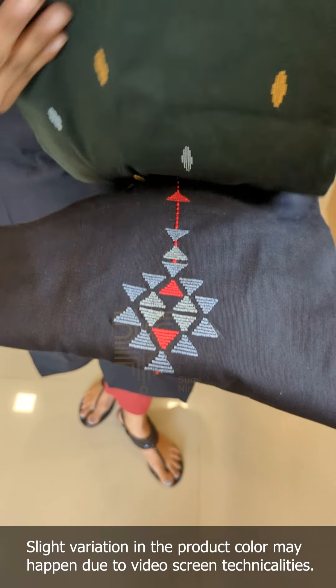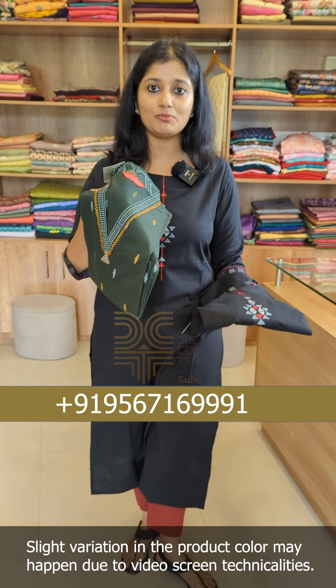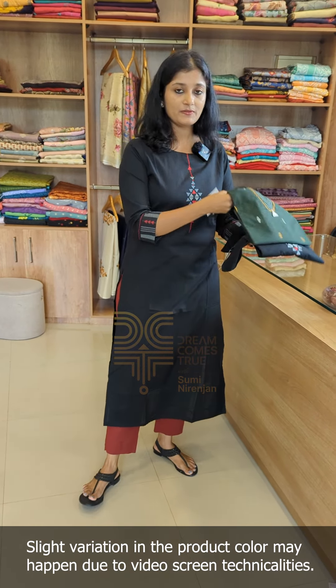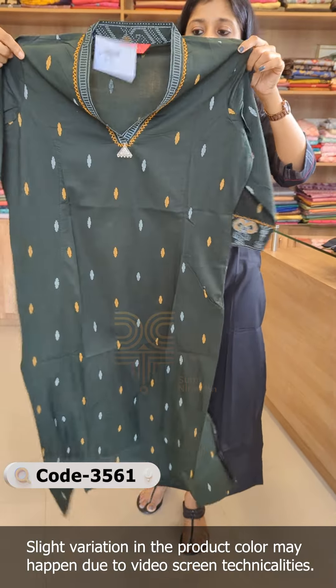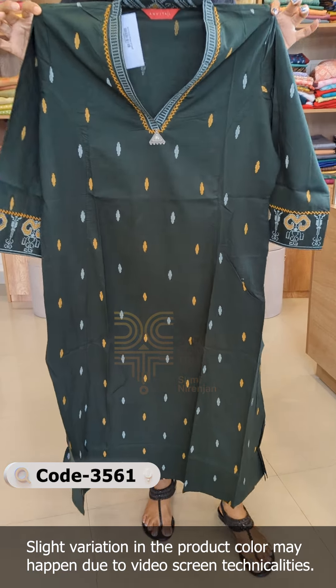In this video, there are a few designs. One shade is a midnight green and a jet black color. We have a new pattern. We have a midnight green color, and also a reddish maroon color with this same design. This is a different shade.